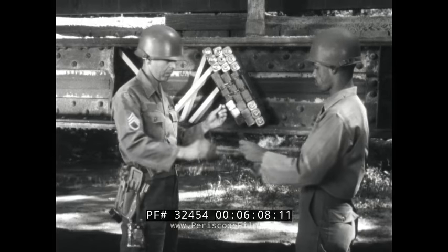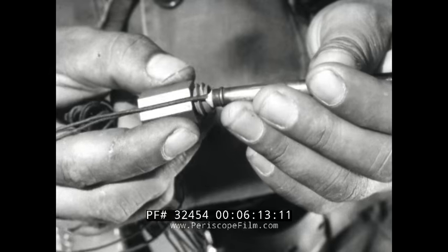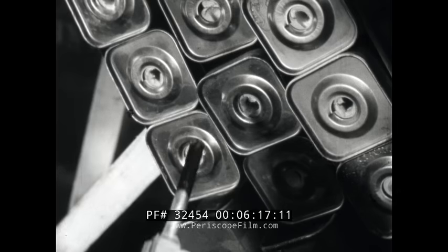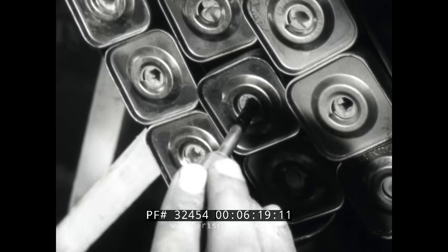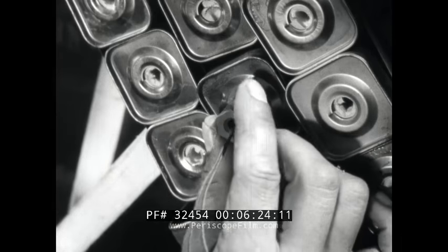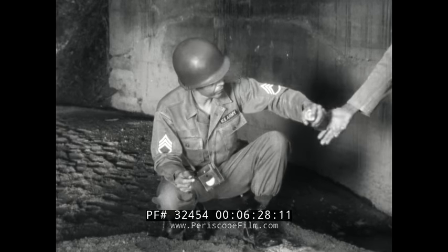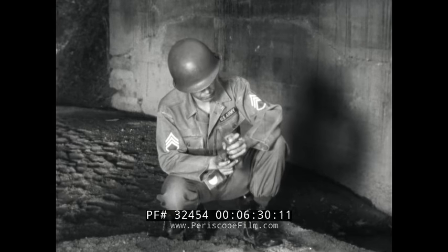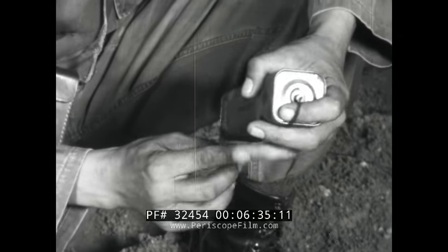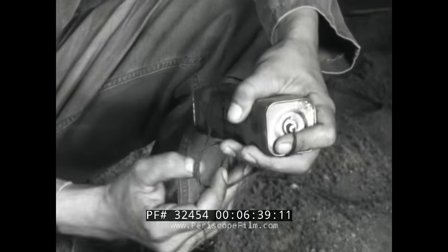If the cap well is threaded, you can secure the cap by using a priming adapter. Seat the cap's lead wires in the adapter, place the cap in the well, and screw in the adapter. But not all cap wells are threaded. If your charge has one that isn't, or if the well is threaded but you don't have any adapters on hand, secure the cap with the lead wires, making two half hitches around the charge.